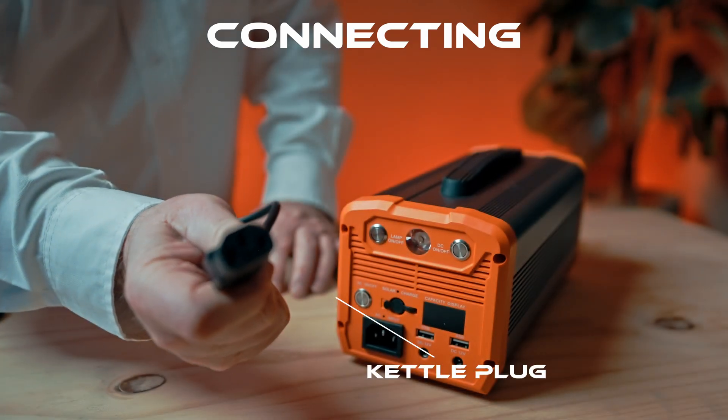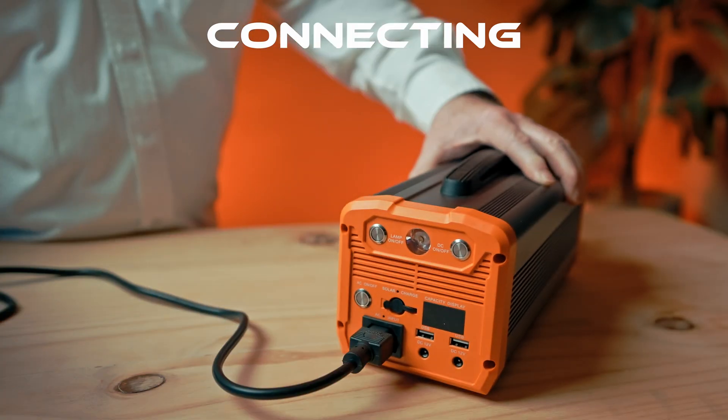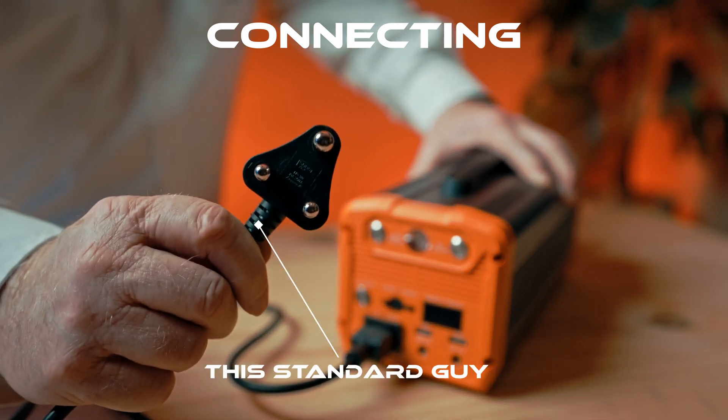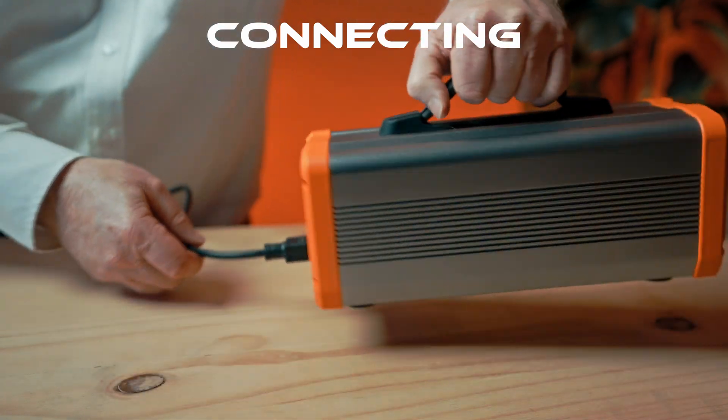So this is what we call the kettle plug — the kettle socket — and it plugs in here like that. The other end is your regular three-pin plug that goes into your socket in the wall, which I'm going to do now. Now I'm going to show you what happens on the other end of the box.